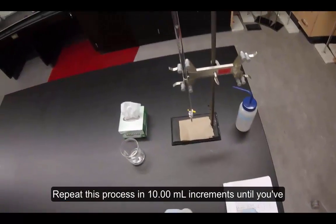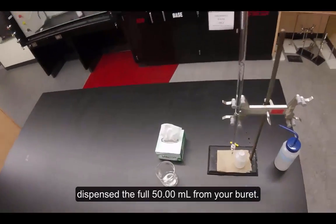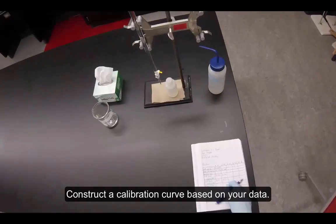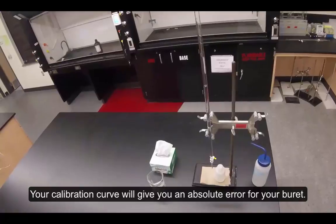Repeat this process in 10-milliliter increments until you've dispensed the full 50 milliliters from your burette. Construct a calibration curve based on your data. Your calibration curve will give you an absolute error for your burette.